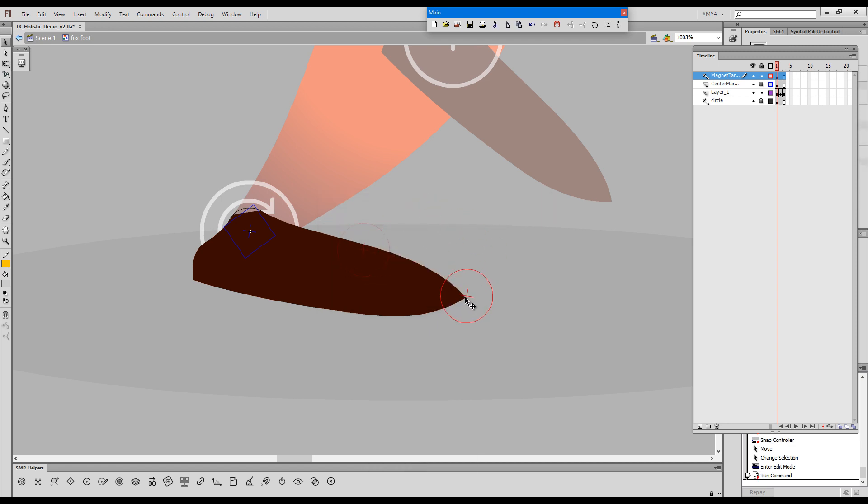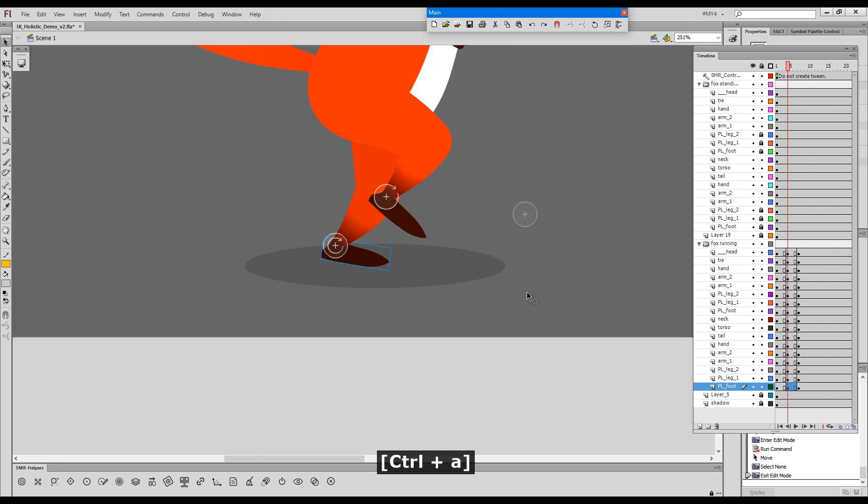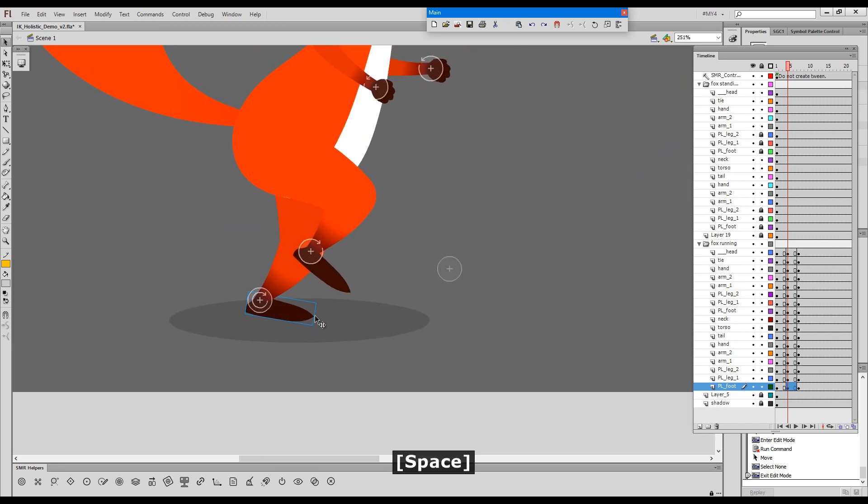Here we go — now we have a magnet target. I'll put it here and we'll go outside. Now, once we have a magnet target inside the foot, we can actually attach a controller to it.